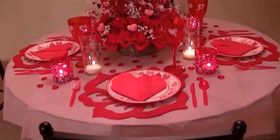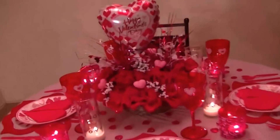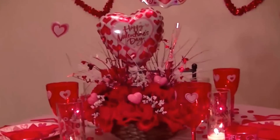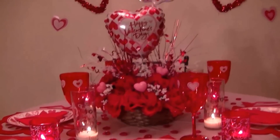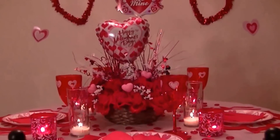So that pretty much sums up how I decided to make my tablescape and decorate for Valentine's Day. And this is what it looks like from this point of view, as if you guys were having Valentine's Day with me.